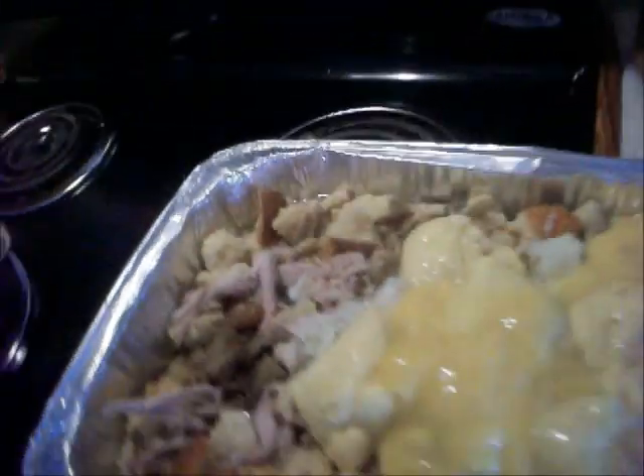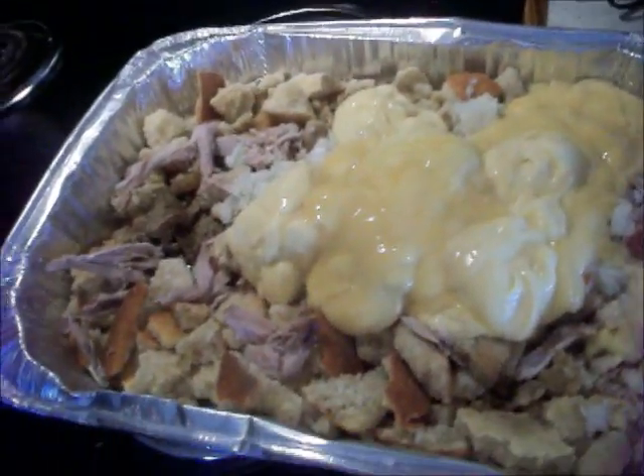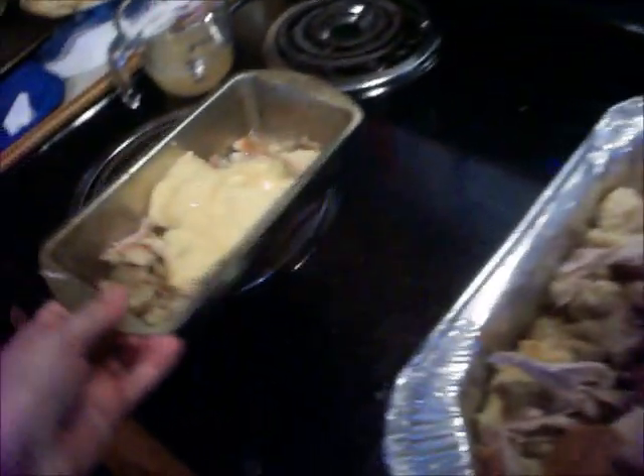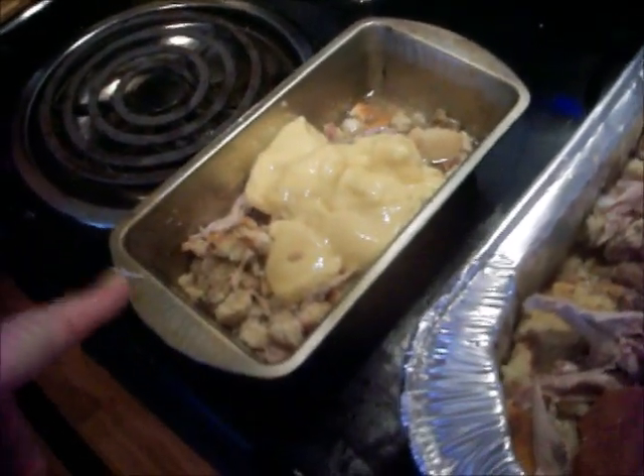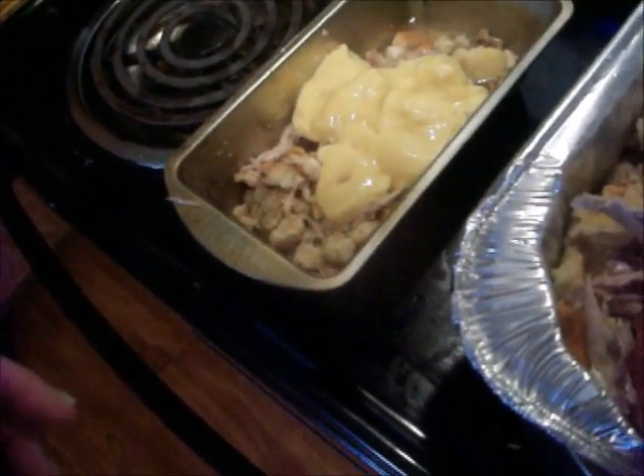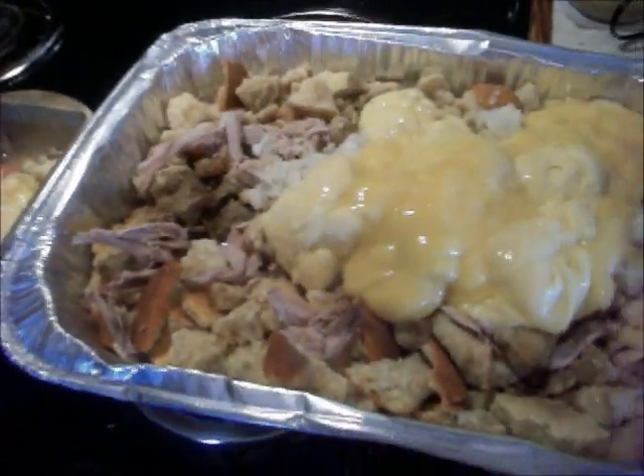I've got two onions in here, I've got my sage, and I've got four cans of creamy chicken. I'm having to make another little pan because my sister, I'm pretty sure, doesn't like onions or she's allergic to them — I'm not sure which. So I'm going to mix this up and show you what it looks like.